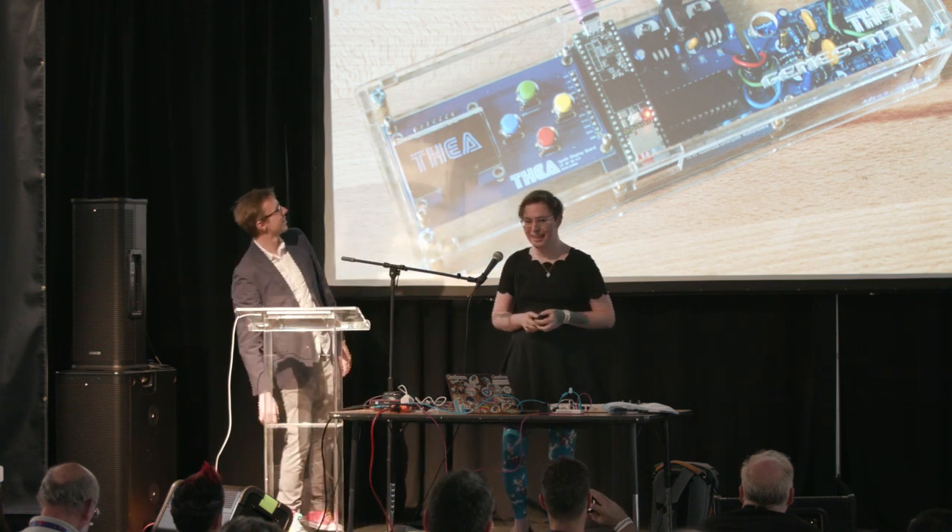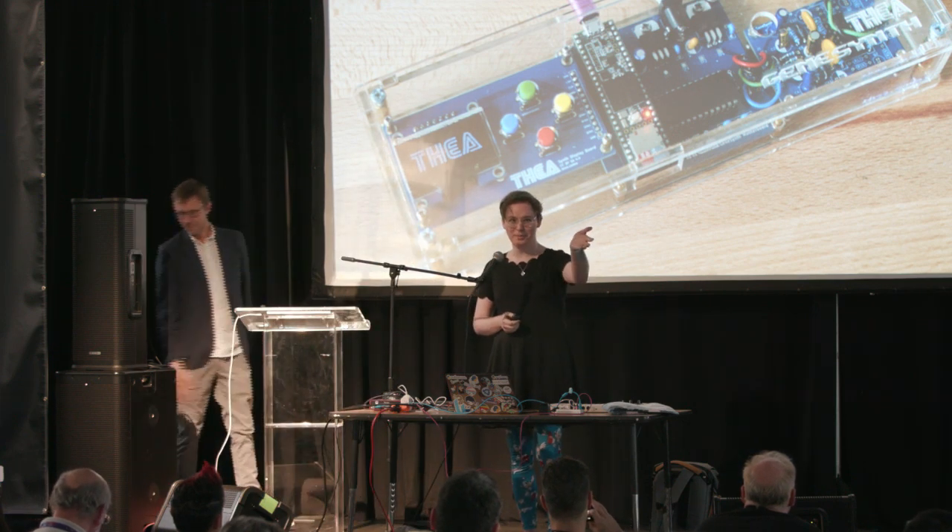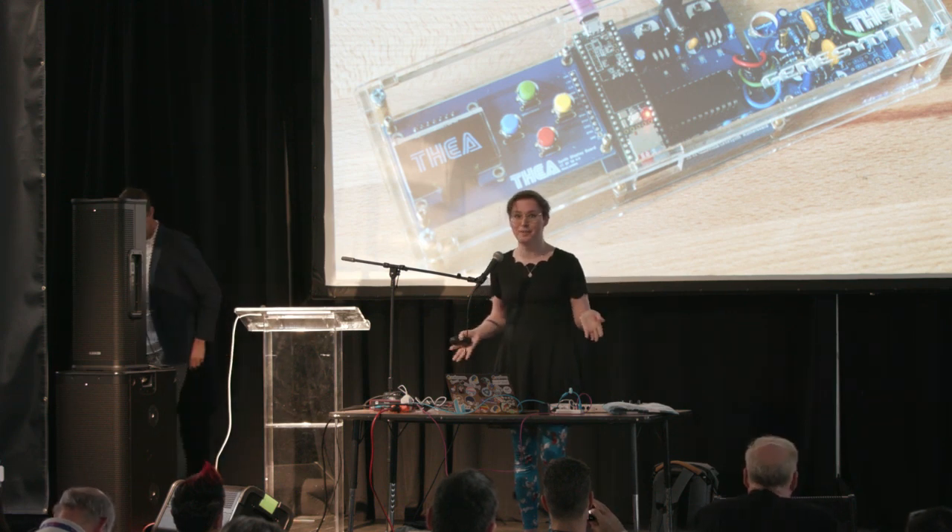A big shout-out to the Supercon crew for making this work, because I have a lot of stuff up here, and they've been very accommodating and understanding, where they should probably be a little frustrated — so thank you. I'm Thea Flowers, and I'm here to talk to you about a really fun project that I've been working on over the last year or so: building a Sega-inspired hardware synthesizer from the ground up.